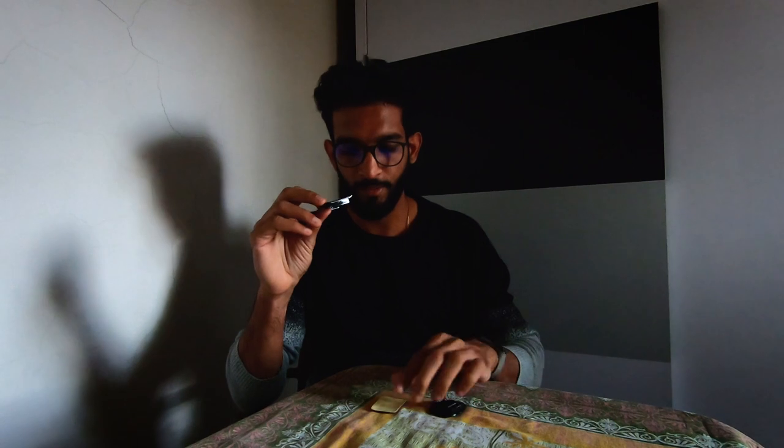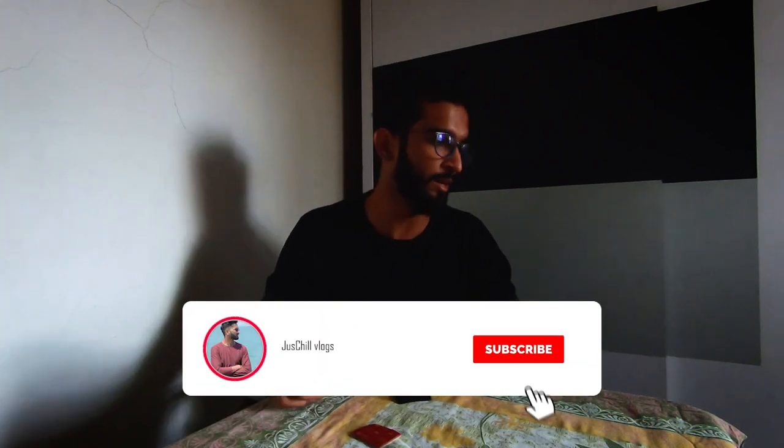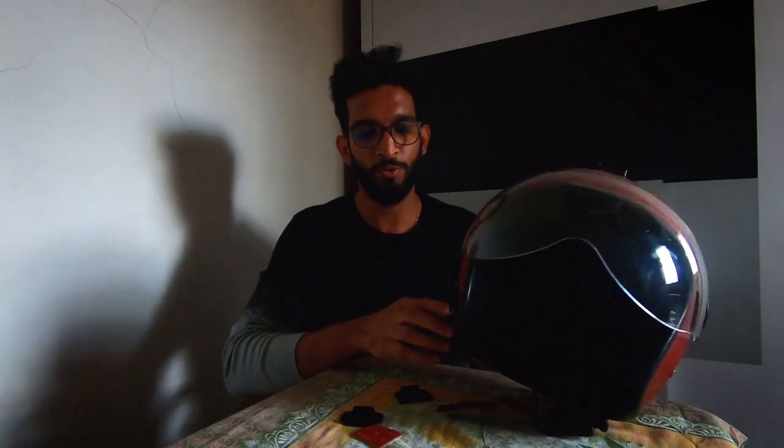Now let's talk about why I gave up on this kind of mount — using a 3mm tape and base mount. First of all, the setup looks old, and the second main reason is this setup becomes permanent on your helmet. For example, there is one mount on the top and one on the side, and once you go with this 3mm tape setup it stays permanently, so you have to compromise the look of the helmet.